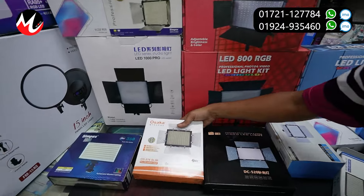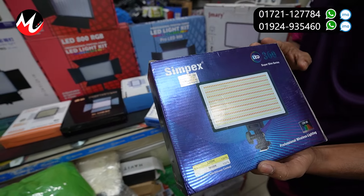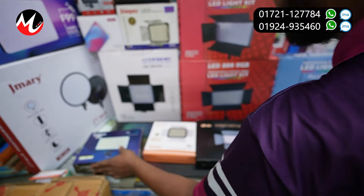It's a Sympax — this is 3600 LED. This price is about 3500. This is the last item.